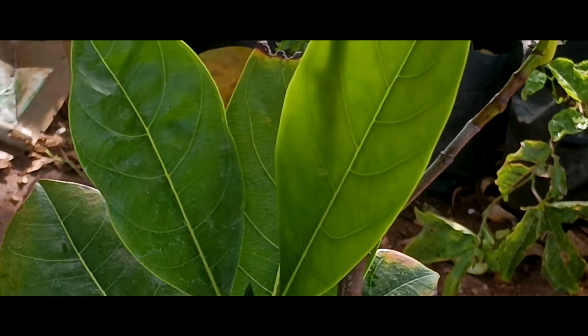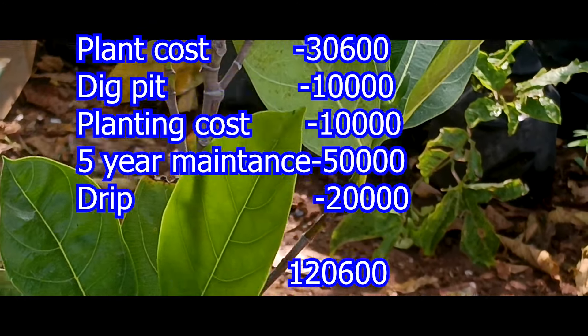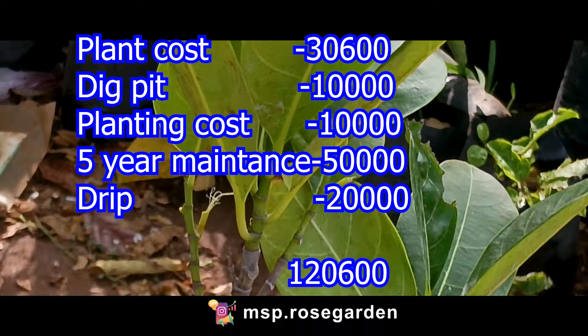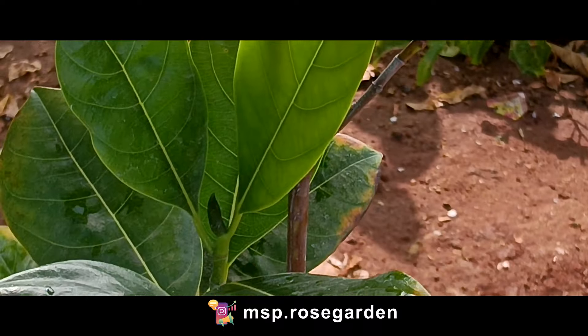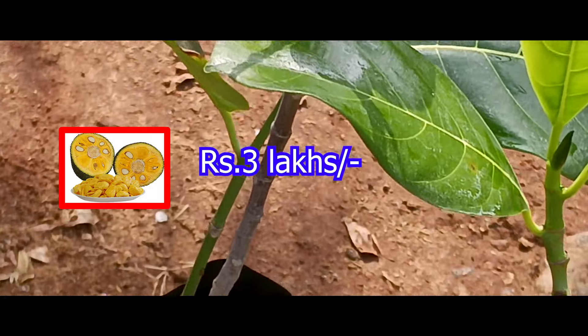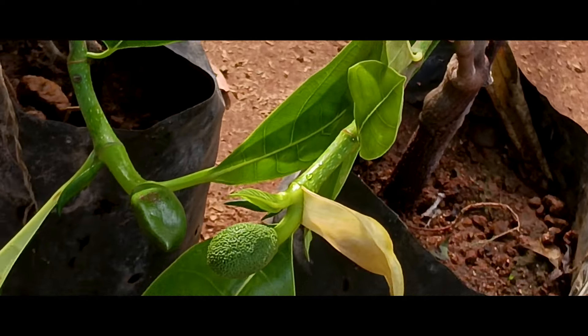Water management is very easy. The total cost is about 1.25 lakh. You don't have to spend much on maintenance. Over 5 years we will get regular returns. On average per season we will get a good total amount in returns.